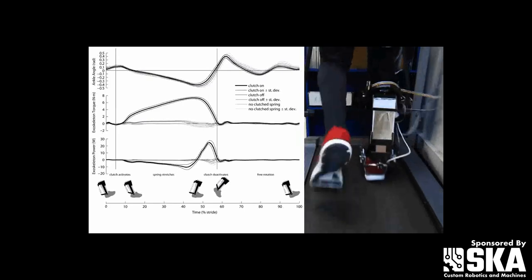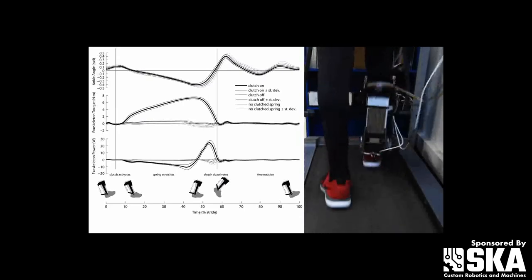And this was with a completely unpowered exoskeleton — no motors, no batteries, nothing. All it was doing was changing your biomechanics as you walked to be more efficient, by locking up at certain times.